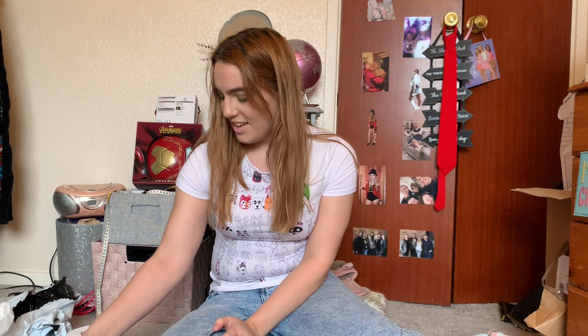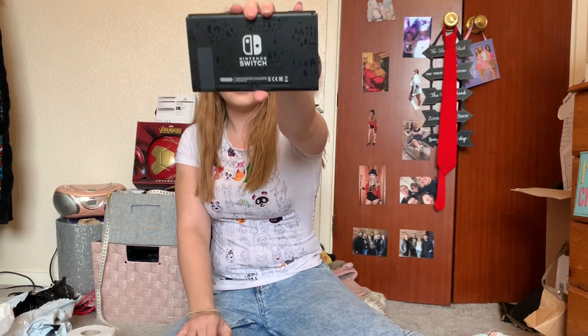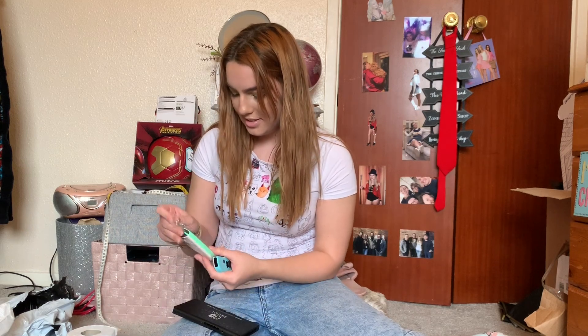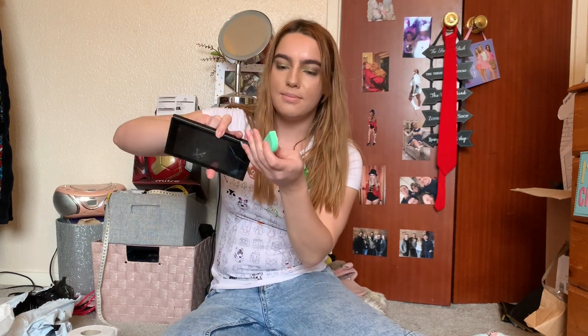There's so many wires and things. I don't really know what to show you guys if I'm being honest. So this is the Switch — I don't know if you can see the little houses on the back of it, which is cool. I guess I'll put the remotes on and show you it all connected. Hopefully I won't break it — that's my main concern because I'm extremely clumsy.